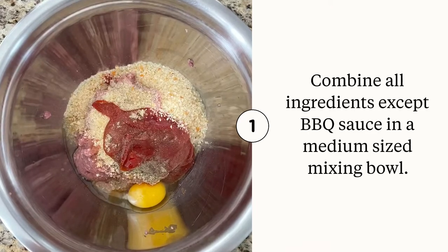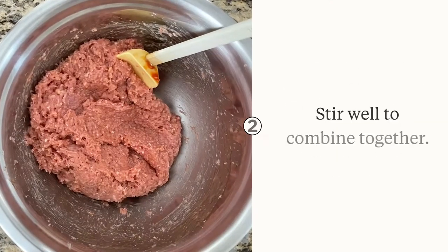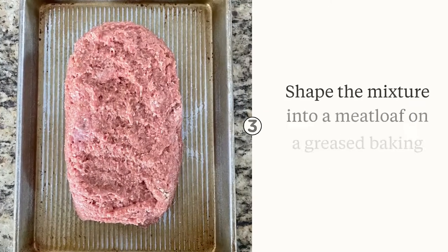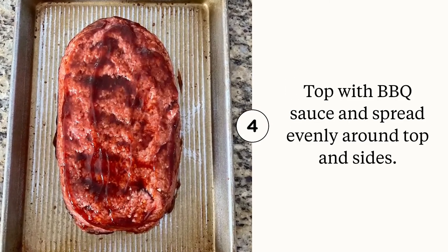Combine all ingredients except for barbecue sauce in a medium mixing bowl. Stir well to combine, then shape the mixture into a meatloaf shape on a greased baking sheet. Top with barbecue sauce and spread evenly on the top and sides.